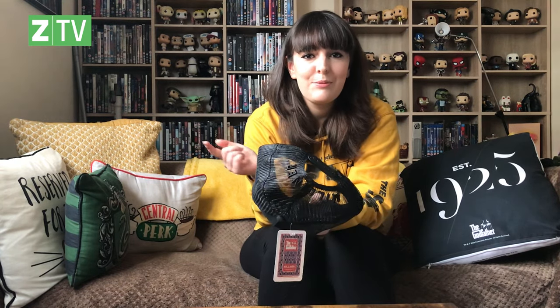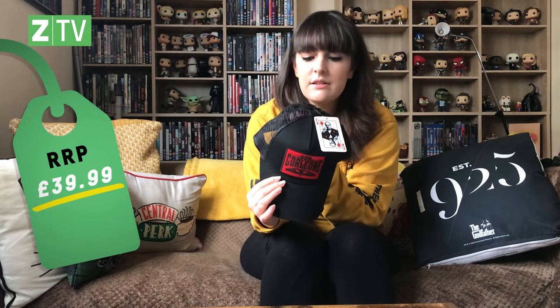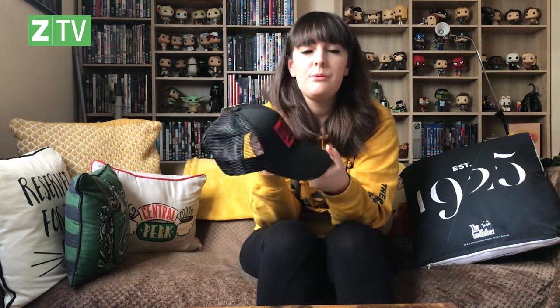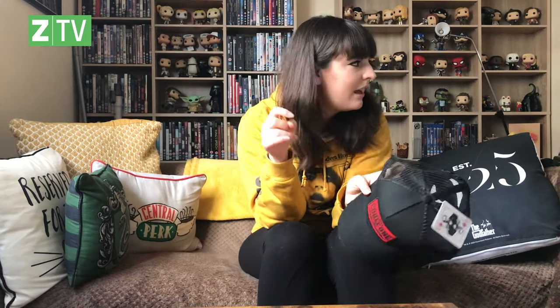I believe the price tag is £39.99 on site — correct me if I'm wrong. It's highly exclusive and premium quality, so don't let the price put you off — it's worth it. It's quite a unique product; I don't think I've ever seen a Godfather cap before, especially in this style. I really like the details — the little card and the box. That box will definitely come in handy at Christmas, or you could paint it, wrap it up, and it can be a gift.